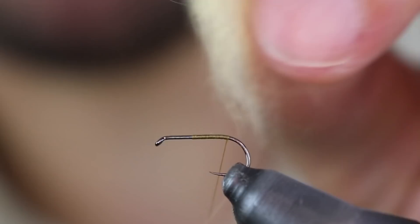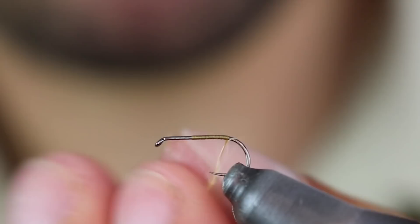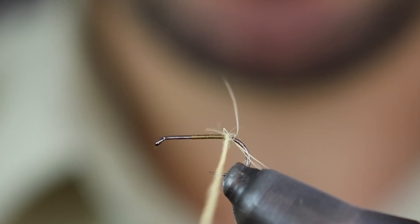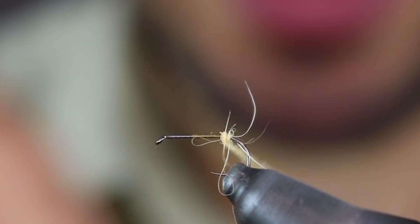Esta misma mosca se puede montar igual con seda, con sedón de León, con rayón. Lo que es importante es el color: es un amarillo pálido. Esto lo que imita, al igual que en la sarnosa, es el saco de huevos.